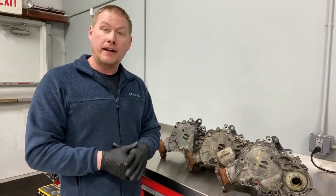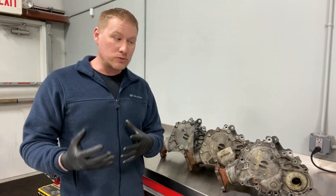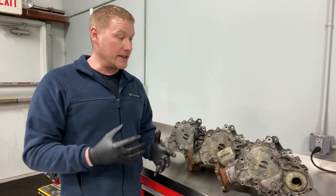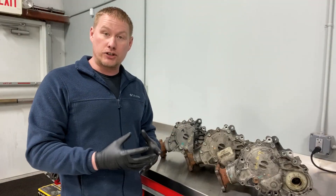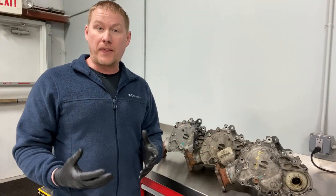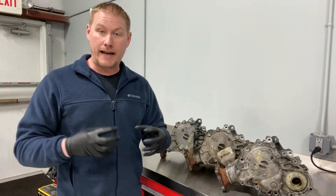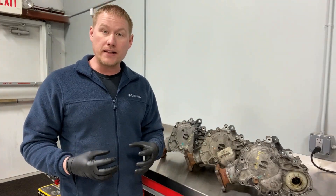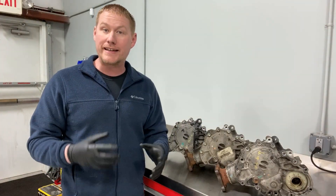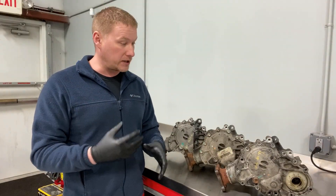Welcome back to the shop. Today we have a couple of failed PTU units that we're going to take apart and show you where the best place is to add a drain plug, because these do not have one. Fluid issues and breakdown is what's causing all these units to get replaced. These units are technically non-serviceable, but Ford now has an idler gear service kit for warranty purposes.